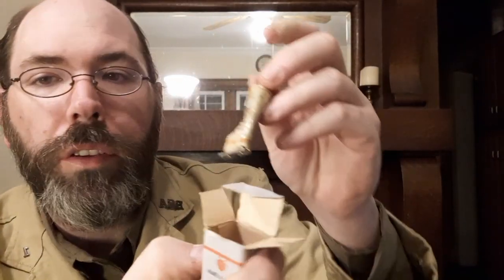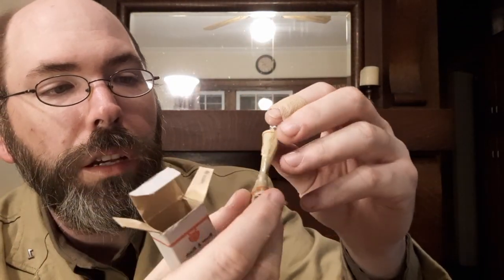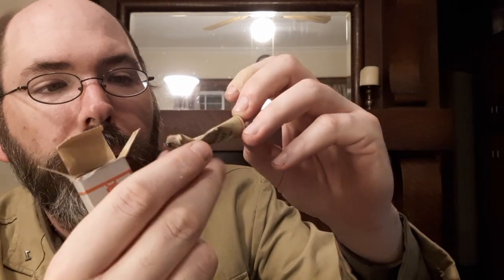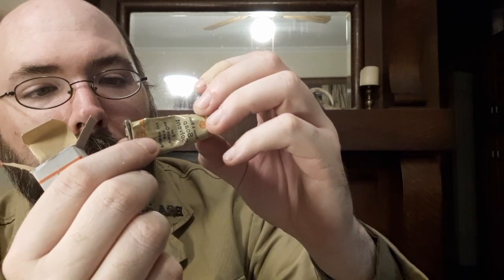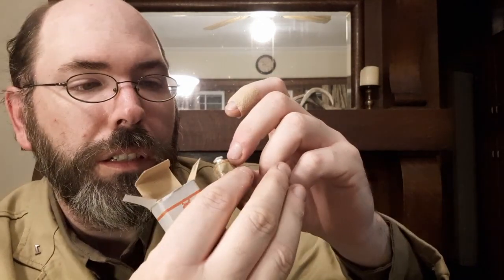This one also has soap solvent — and look at that! This soap solvent is still in its little tube, so I bet the other one was also in a tube originally and time just got to it, started eating at it. There you go — there's the soap solvent. 'Directions: apply to affected surface and lather with a little water. Work in thoroughly, then wash with clean water. Repeat two or three times.' And it was used at some point too.